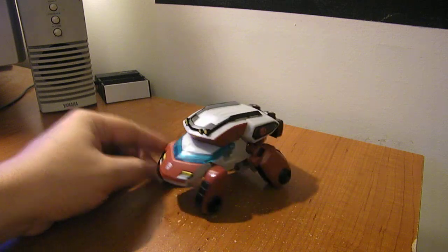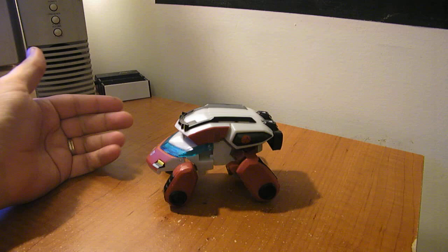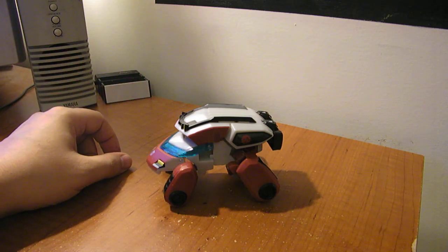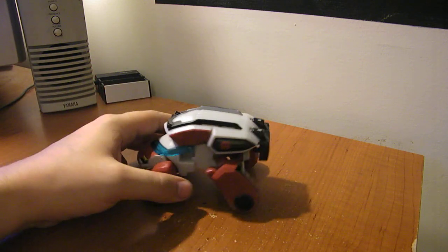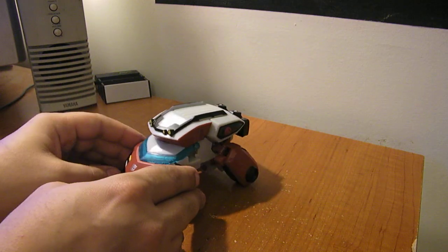This is also the same mold for Ironhide. They have confirmed that Ironhide is coming out of this mold with a new head. They showed the new head in pictures at San Diego Comic-Con, and you can probably find them online. There is in fact an Ironhide coming out of this mold, which is kind of cool — I'm really looking forward to that as well.